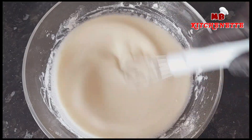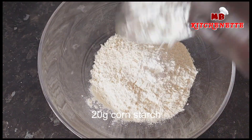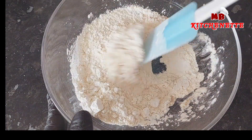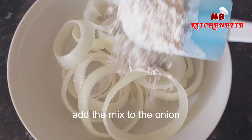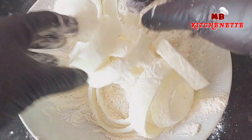From selecting the right onions to mastering the batter consistency, we've got you covered. But it's not just about the technical aspects — we're also going to explore the science behind the crunch. We'll explain why certain ingredients and techniques are essential, ensuring you have a complete understanding of the magic happening in your kitchen.